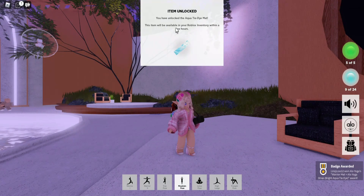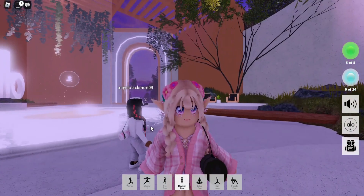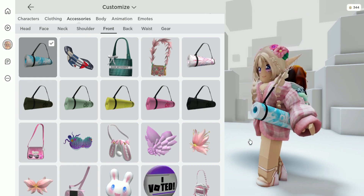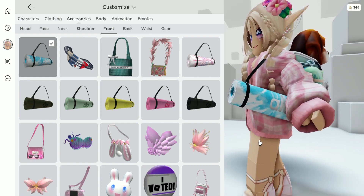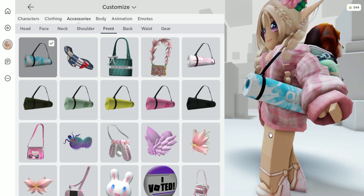We unlocked our item and we got our badge. So let's go ahead and try it out. Here's what it looks like. Honestly, this is a really nice accessory, but let me know what you think down in the comment section below.